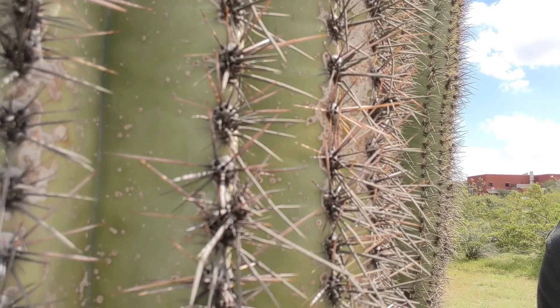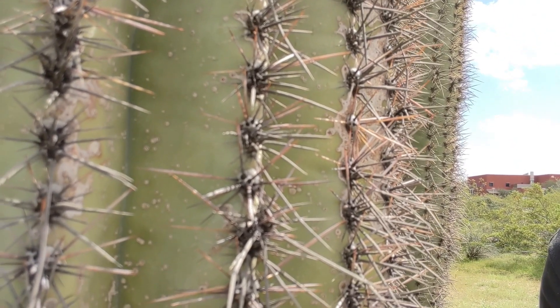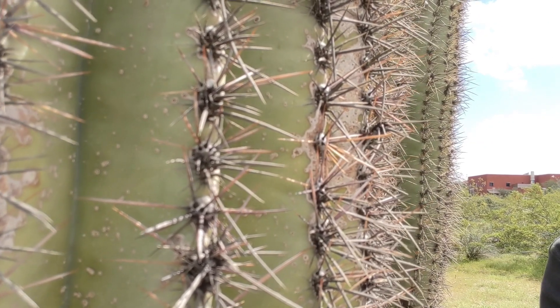Since cacti don't have leaves, they have to photosynthesize somehow — so they have green stems and undergo photosynthesis through those green stems.